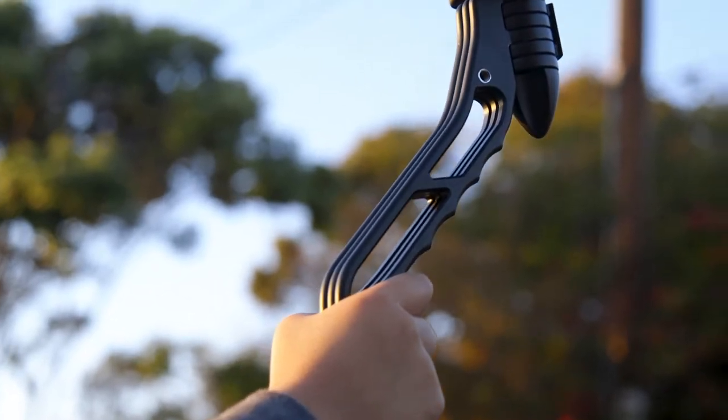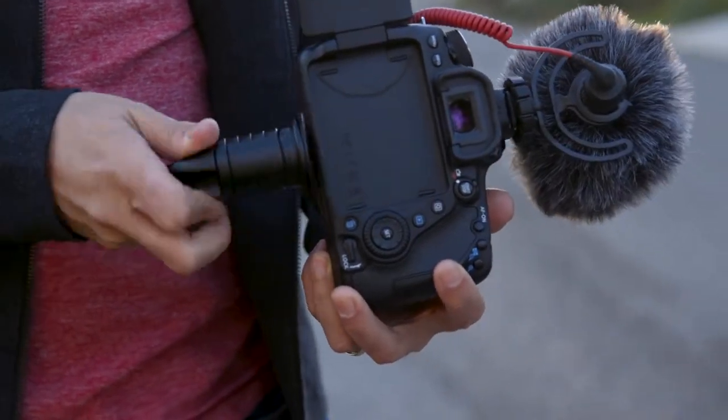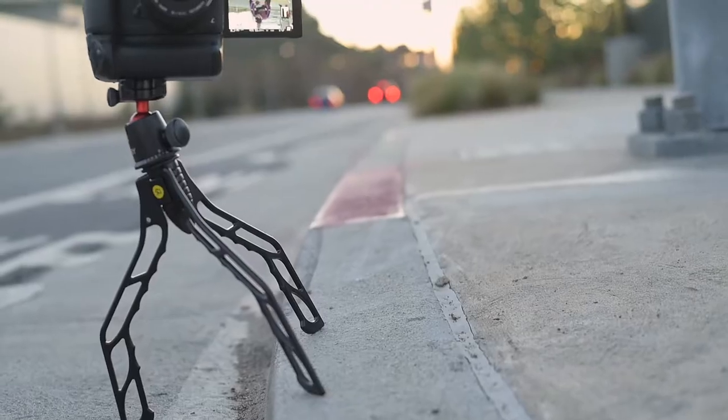or 315 grams. That's less than your morning mug of coffee, minus the coffee. Here's how it works. First, attach your camera with the tightening knob, or attach any ball head, quick release system, or phone adapter.